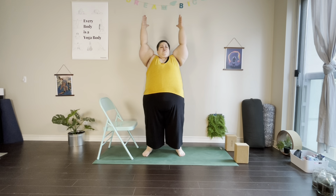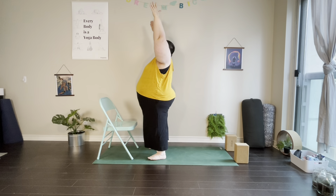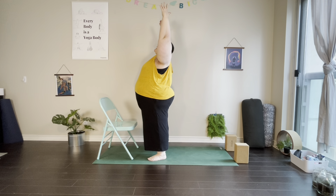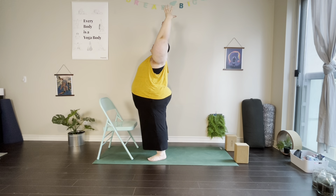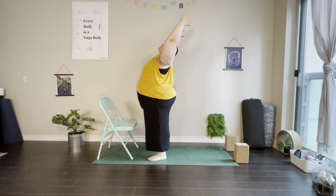On the next inhale, bring the arms up and keep them up. From here we're going to come into a subtle backbend — bringing the shoulders back, maybe bringing the hands a little bit further back than the shoulders if that's comfortable. If we'd like, we can shine the heart forward. Go as deep or as shallow as feels good.